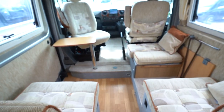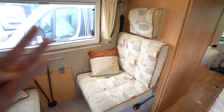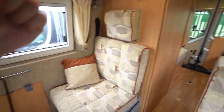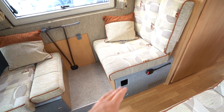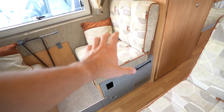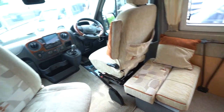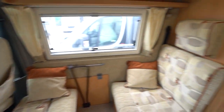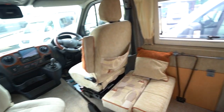Moving forward then, this is your main front lounge. Now there are four belted seatbelts in this motorhome — two in the cab and then two here. So these are travel seats, but when it's time to go to bed they do actually make a bed as well, almost like a rock-and-roll style — they come down and fold down, both of them. So you can sleep four people in total. I'd recommend two kids and two adults; four adults might be a bit tight, but you can do it by all means.